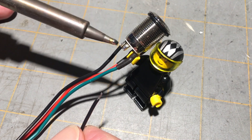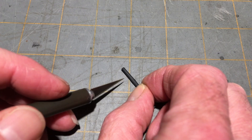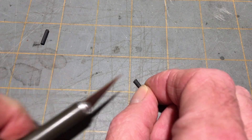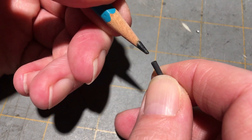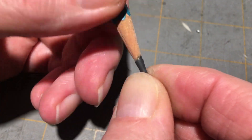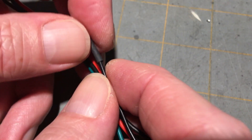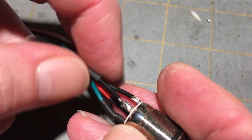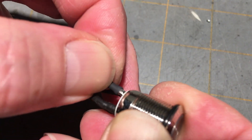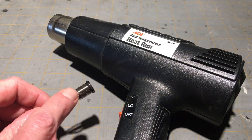Solder one end of the wire to the vacant tab on the switch. Cut a 10 millimeter piece of the two millimeter shrink tube. Using a pencil, stretch out as much of one end of the shrink tube as you can. Starting with the stretched end, slide the shrink tube down the wire as far as you can. With the heat gun on a low setting, carefully shrink up the shrink tube.